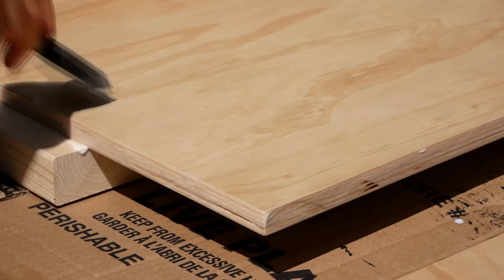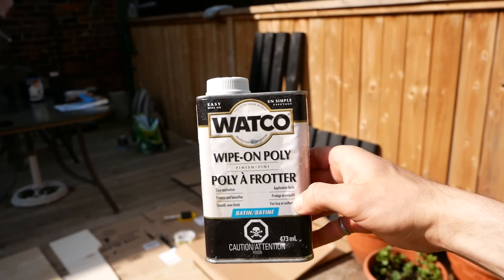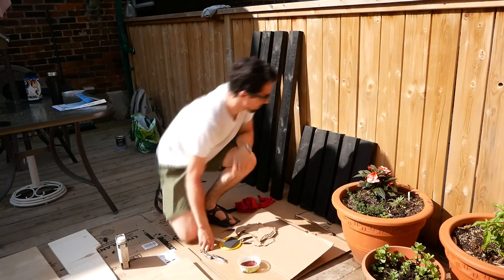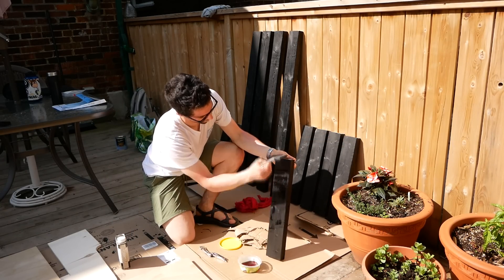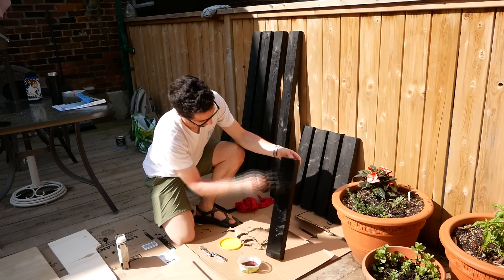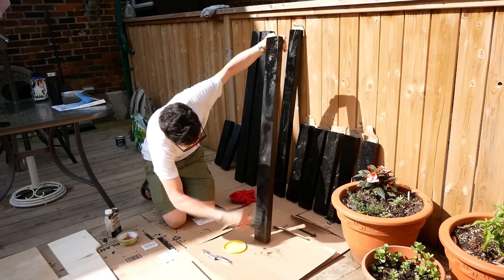In between coats of the diamond wood finish, I finished the dyed pieces with 2 coats of satin wipe-on poly. Having never worked with India ink, I wasn't really sure how long to let it dry before applying the finish, but after a full 24 hours in the Toronto summer heat, the pieces were dry as a bone and the finish went on with no problems.